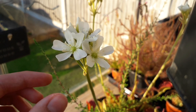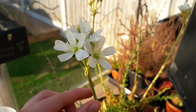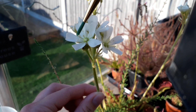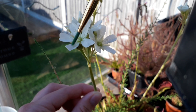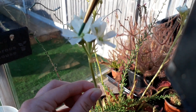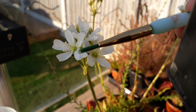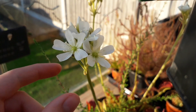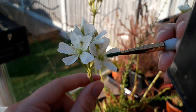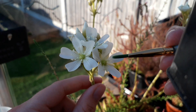You need a small paintbrush like this one, or you could use a toothpick or a swab — anything like that. Just rub the paintbrush over the pollen to collect as much as you can, and then you can see the pollen on the end of the paintbrush.